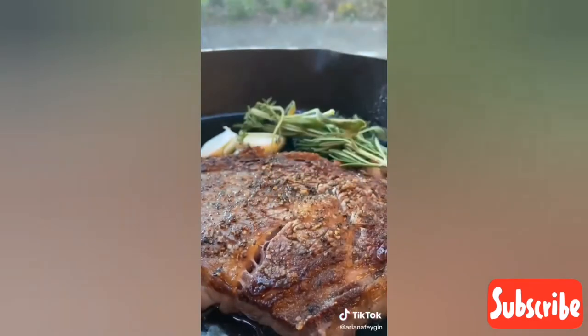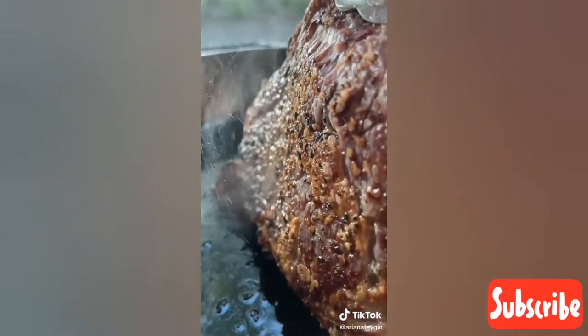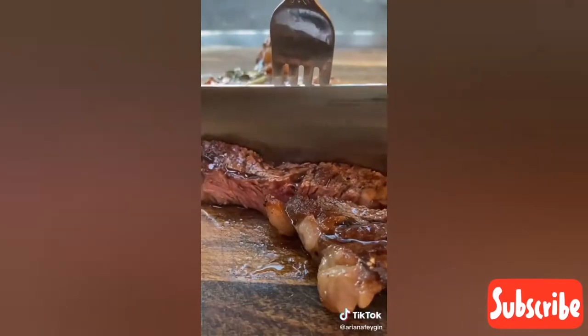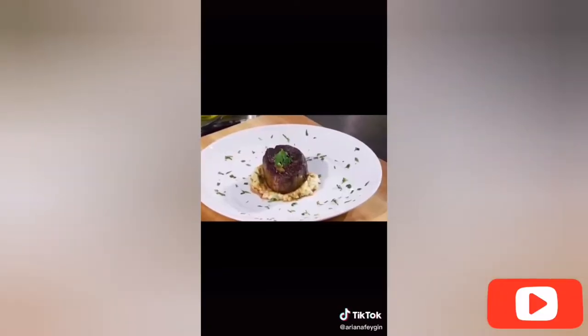Hey everyone, it's Ariana and I'm going to show you how to make the perfect steak. This is a classic — seared to golden perfection on the outside and basted with butter, garlic, and herbs. A not-so-subtle flex but a few short years ago this is the dish that ended up getting me on MasterChef Junior, so I trust the process. Restaurant quality beyond belief.